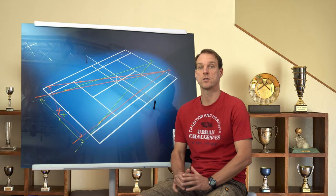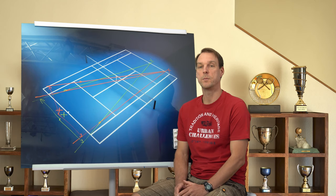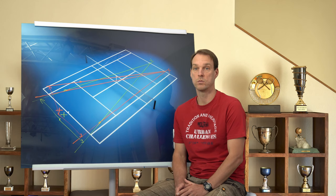Most people think that they should always go back to the middle, having in mind that they are always covering the court the best way when positioned in the middle of the court. But that's the wrong mindset. You should only be standing in the middle if your opponent is hitting a ball from the middle of the court too, which barely happens.